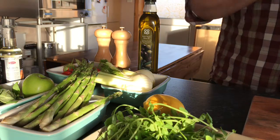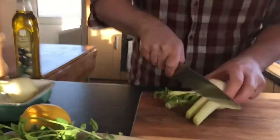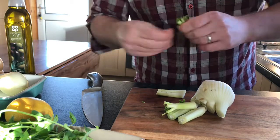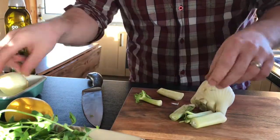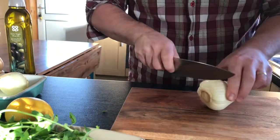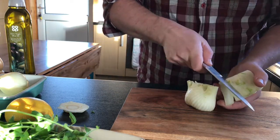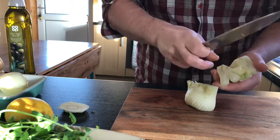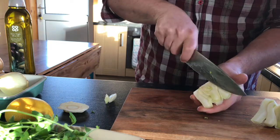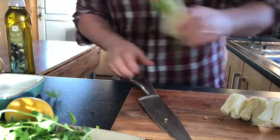To start off with I'm going to take the fennel. I'm just going to trim this up - I want to reserve the greenery which I'll incorporate into the salad later on. I want to trim it up and remove the hard core, very carefully with a nice sharp knife.